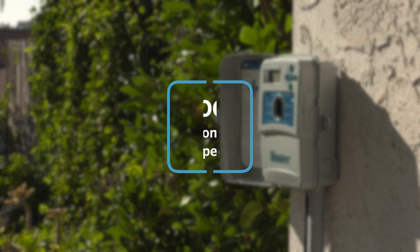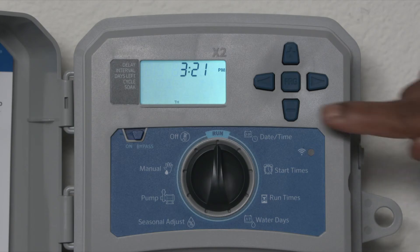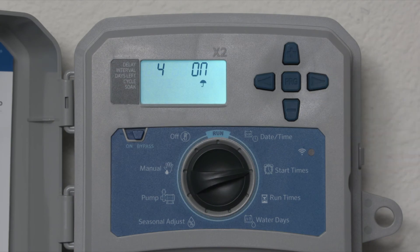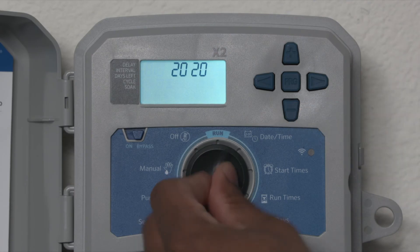With sensor programmability, you can specify which stations will be shut down in response to a specific sensor alarm. Stations or programs not affected by the sensor continue to run automatically. Press and hold the minus button and turn the dial to start times to enable or ignore or obey the sensor. Press the left or right arrow to switch the station, then press the plus or minus buttons to switch from on to off. Turn the dial back to run.